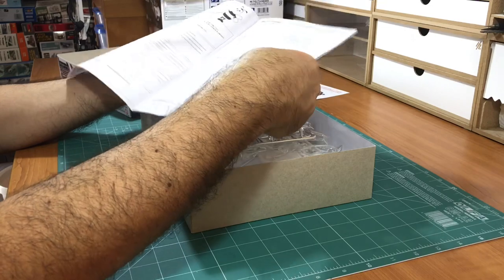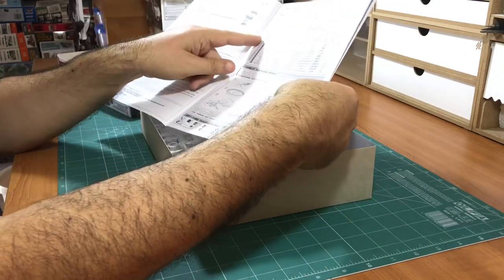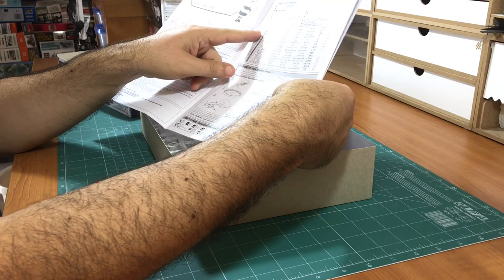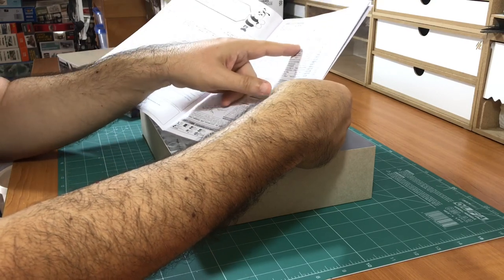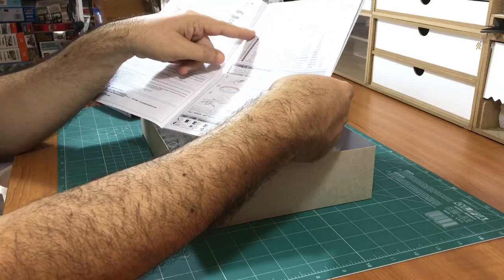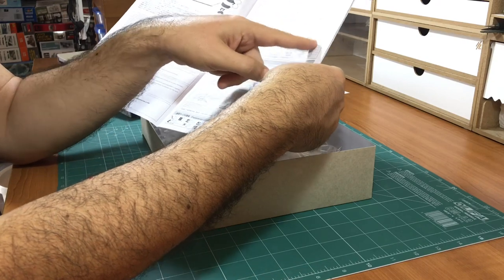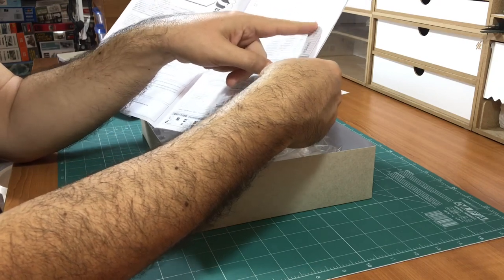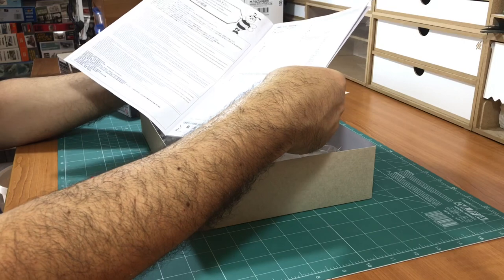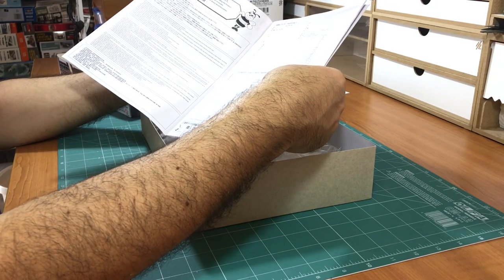These are the colors they recommend for the car. You have Japanese, English, German, French, and Chinese versions of the instructions. The color references are Mr. Color, Mr. Hobby, and Tamiya colors. I would probably apply some Zero paint for this car.